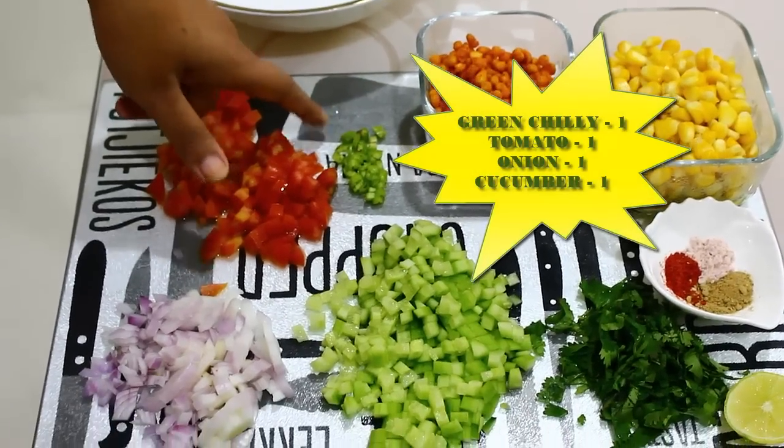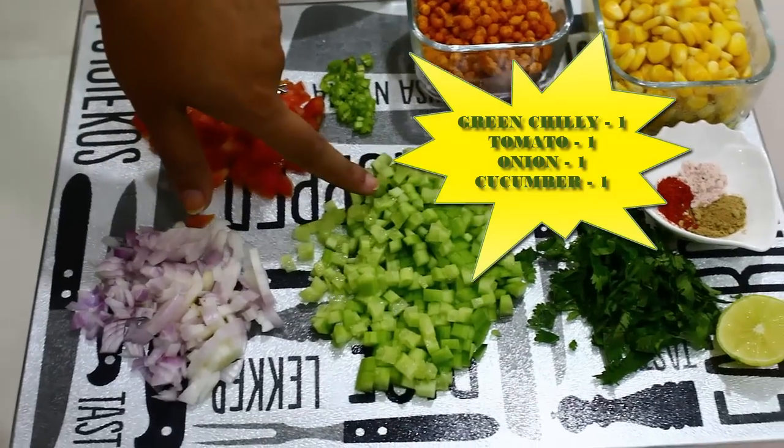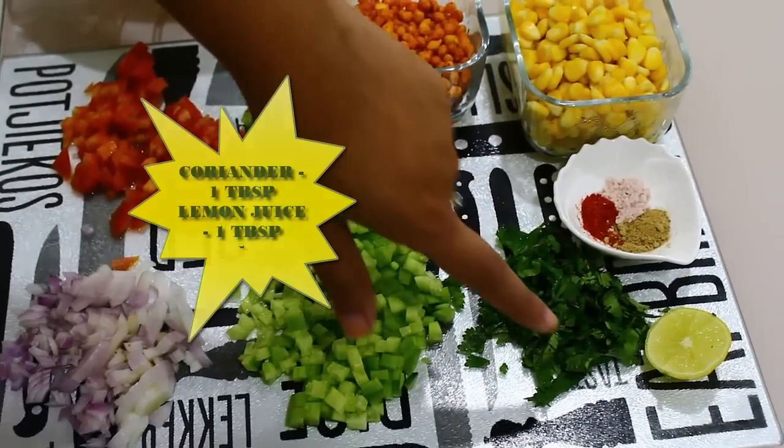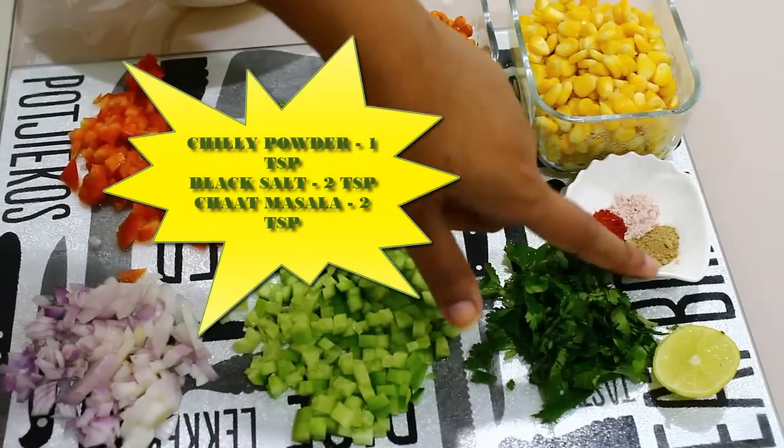This also requires some green chillies, chopped tomatoes, onions, cucumber, coriander, some lemon juice, chilli powder, black pepper powder, and some chaat masala.